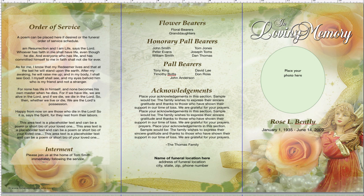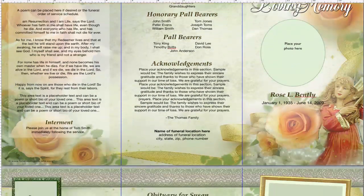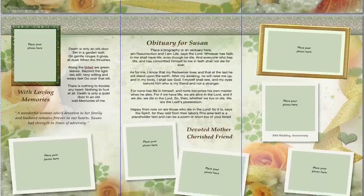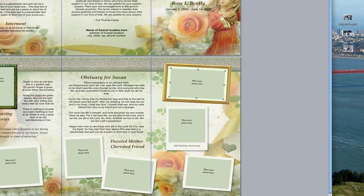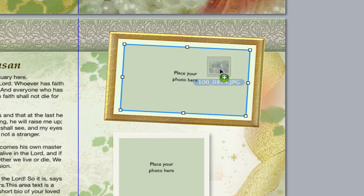The collage of photos on the brochure are located on page 2 of the program. So you want to scroll down to page 2 and click on any one of the pre-designated photo boxes. In this template, the photo boxes are a light green. Next, go over to where your photo is on your computer — I just have mine on my desktop right here — and drag and drop it right into one of the pre-designed photo boxes.